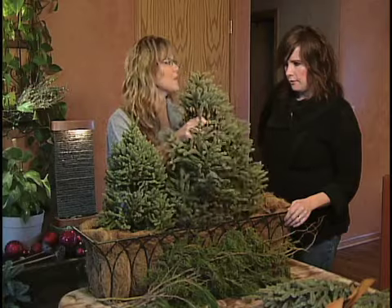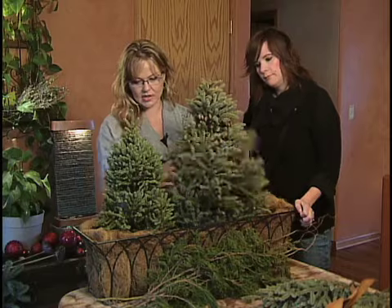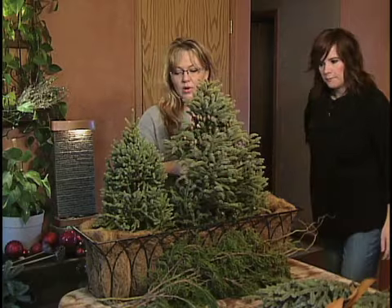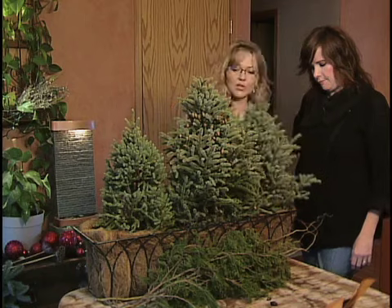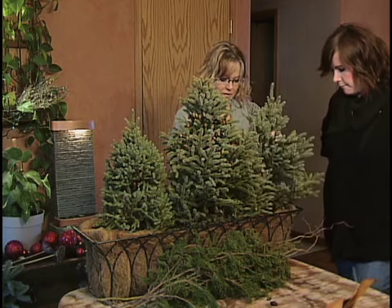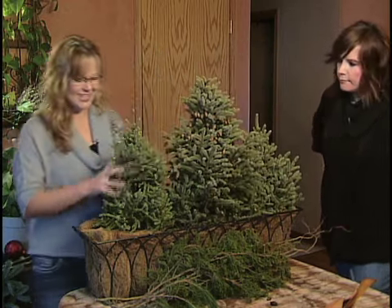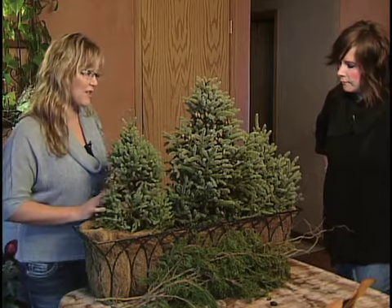There are spruce farmers that raise these. I don't go in the woods and cut any of this — all of my greens I get from a spruce farmer. Most of the greens I really enjoy working with are from California and Oregon. The majority of the greens I'm going to work with today are from the Midwest, because a lot of my exotic greens are gone and sold out — it's a little bit late in the season, but I'm still working on a project for a client.